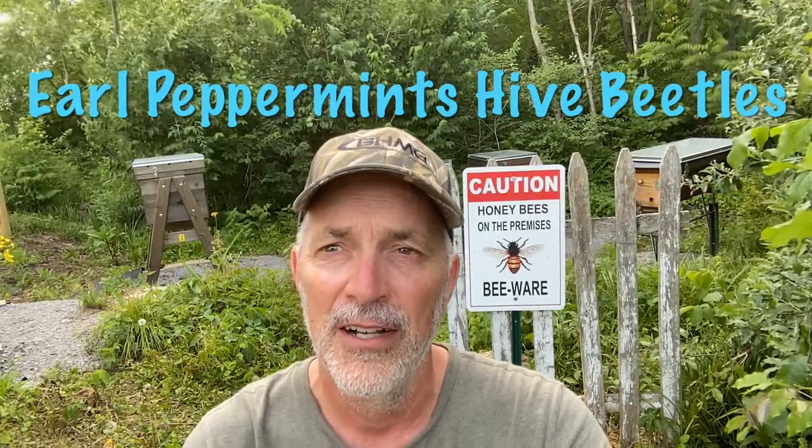Hello everybody, it's John here. A few days ago I got into my top bar hive, the A hive, for a 30-day checkup after the swarm, and I forgot to mention one very important thing that I noticed as I went through the hive, and it all has to do with this.